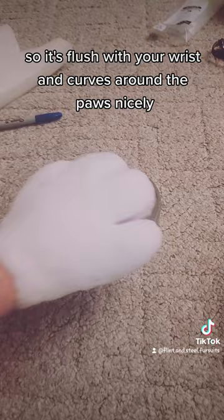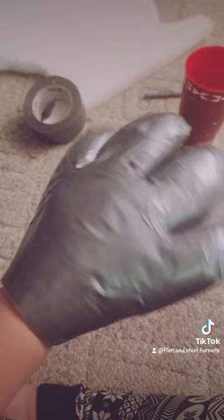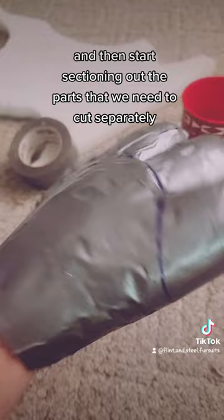Just like a head, we're going to be duct taping it to get the pattern out of it. It was tricky to do with one hand so I didn't film a ton. Then start sectioning out the parts that you need to cut separately, such as the back and in between the fingers.